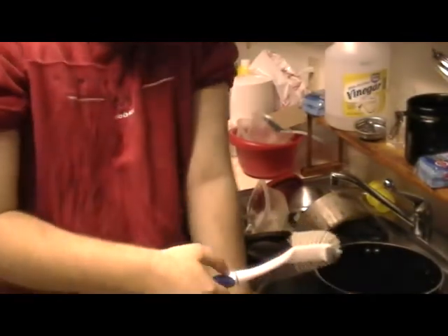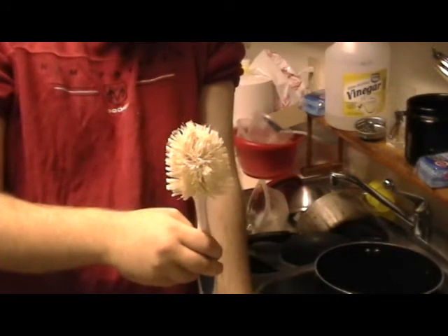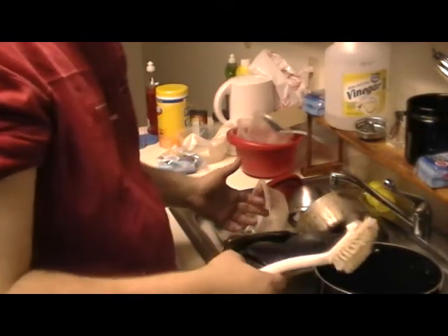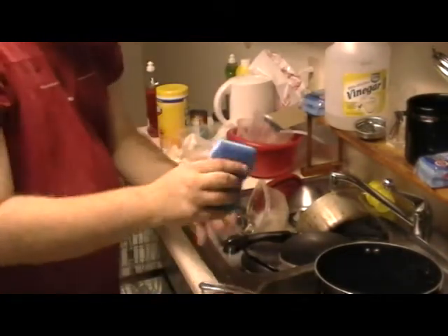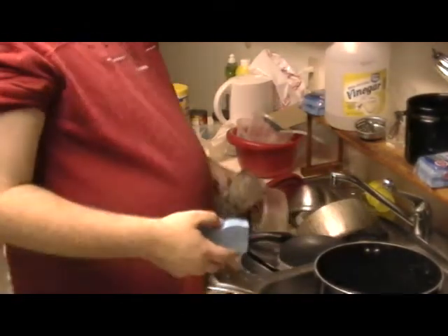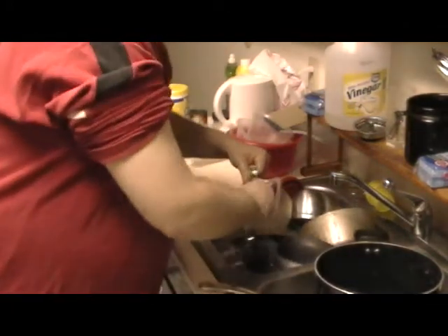Before we get started rinsing the dishes, I'd like to point something out. This can actually build up all kinds of biohazard-related stuff. That's why running it through the dishwasher is a good thing. It's still useful to scrub these out too — I love using this and it's very effective. But for now, we're going to use a sponge. You've got to go in and scrub it all the way out, making sure you get all of it. Always make sure you have soapy water in it as well.